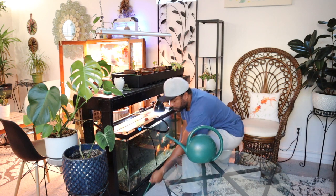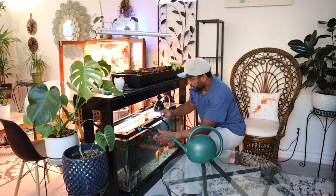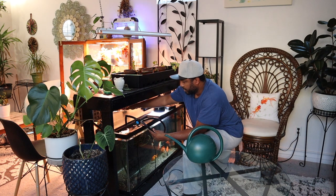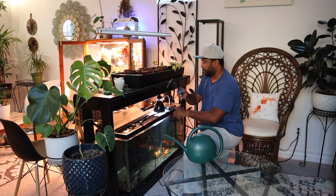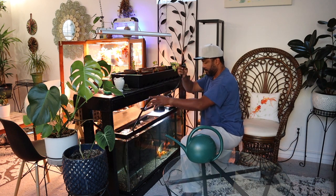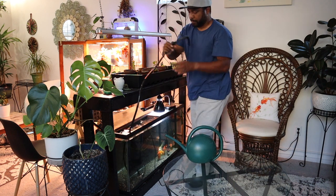Normally we drain the tank a lot more when we're watering plants, but for time's sake, we just watered a few plants and then we disconnect the little pump and bring in the big guns.